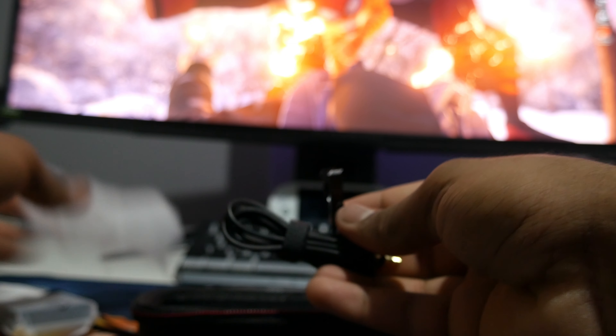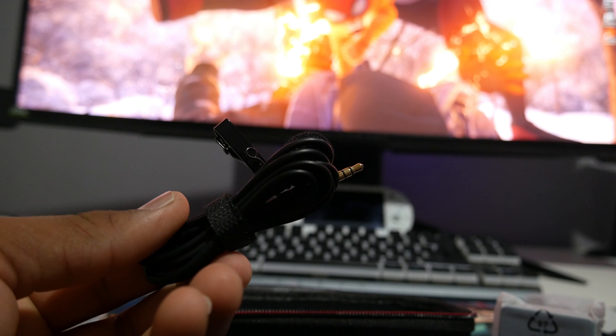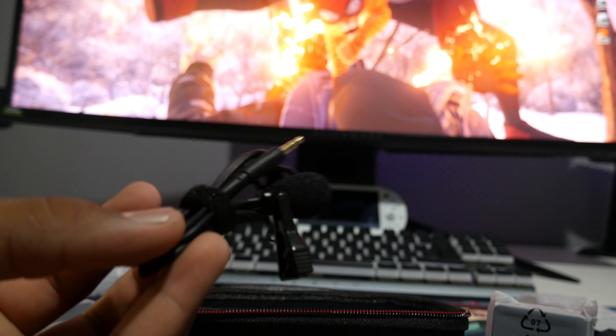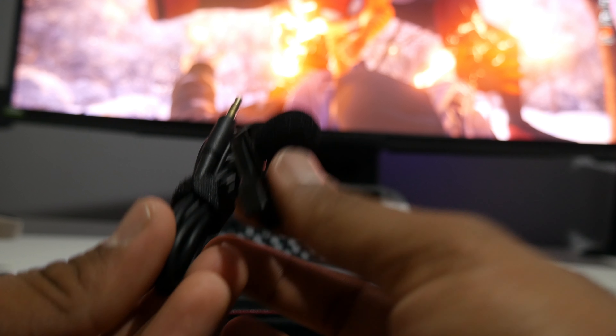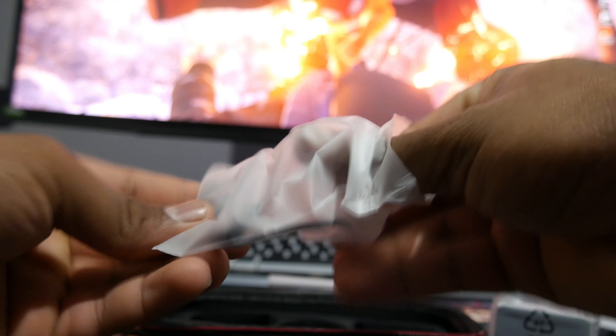These bags are really hard to open — and this one has the extended microphone. You connect it to the microphone and it acts like a dead cat windscreen on top, helping to make your voice sound a bit cleaner. It's really nicely made and I'm happy they included it at this price.